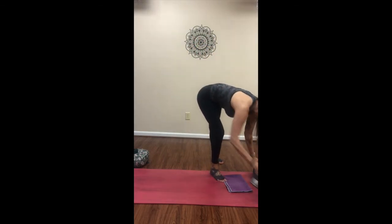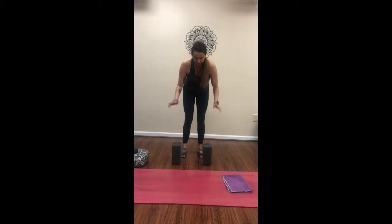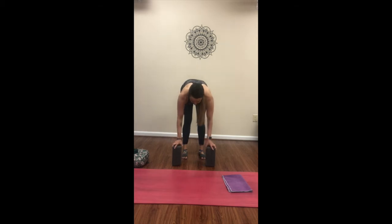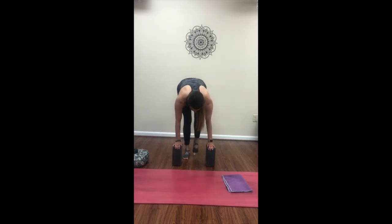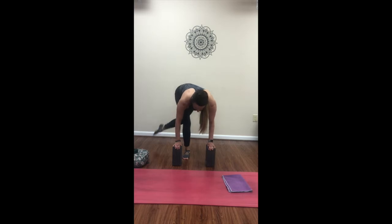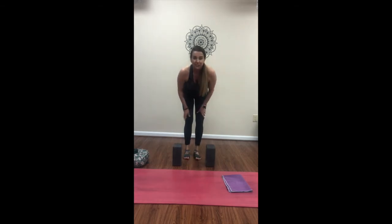This is another spot where blocks are helpful. We're going to do a modification of a curtsy squat. I like to use blocks because my knees are not the best and it gives me that little bit of support. Hands to the blocks, pressing in, and then step to the side as the right knee bends, and then coming back up. Let the left foot hover, and then lower back down. Back to center, hover, and then back up. We'll do that repetition on the other side as well.